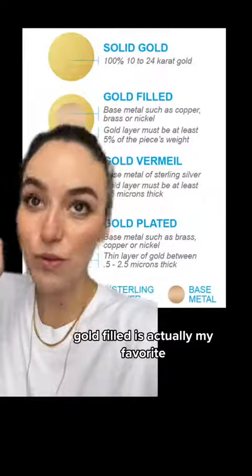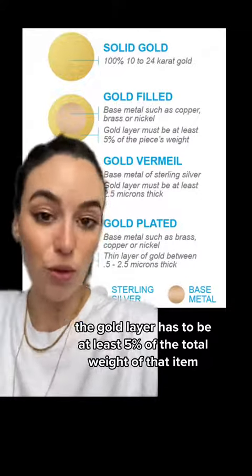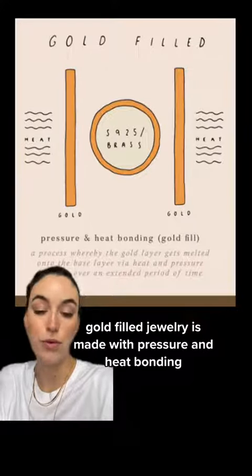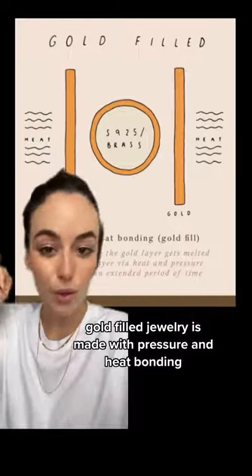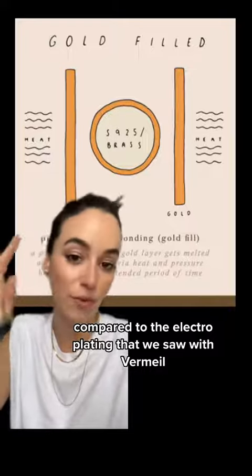Next up we have gold filled. Gold filled is actually my favorite. The gold layer has to be at least 5% of the total weight of that item. Gold filled jewelry is made with pressure and heat bonding, which is a much more expensive manufacturing process compared to the electroplating that we saw with vermeil.